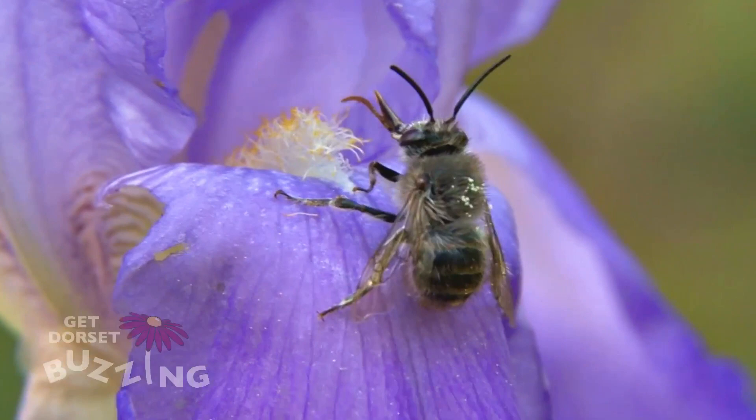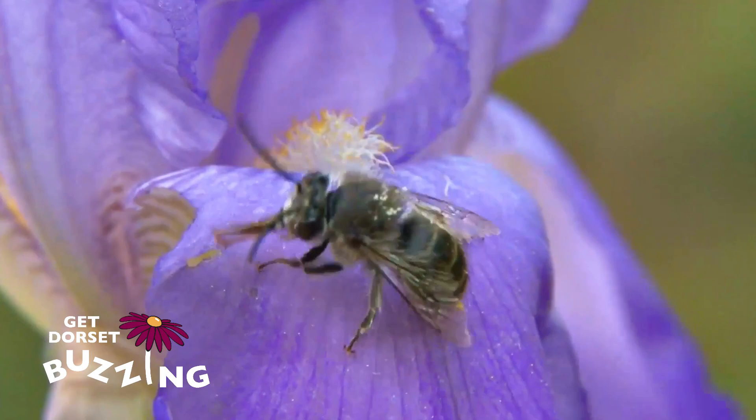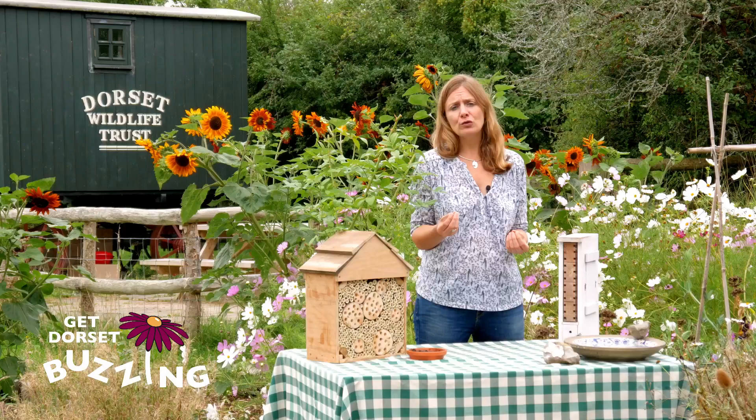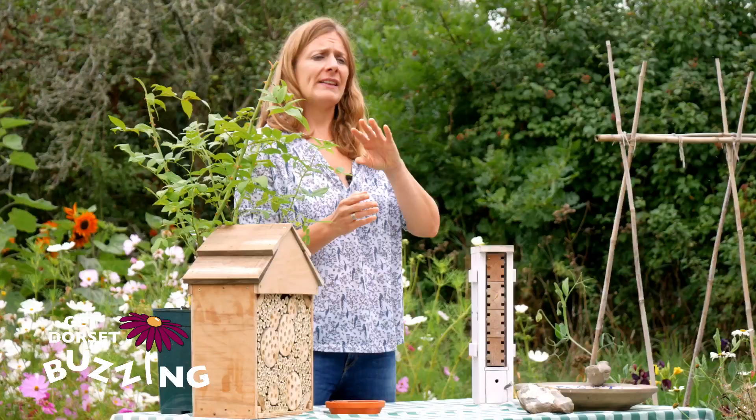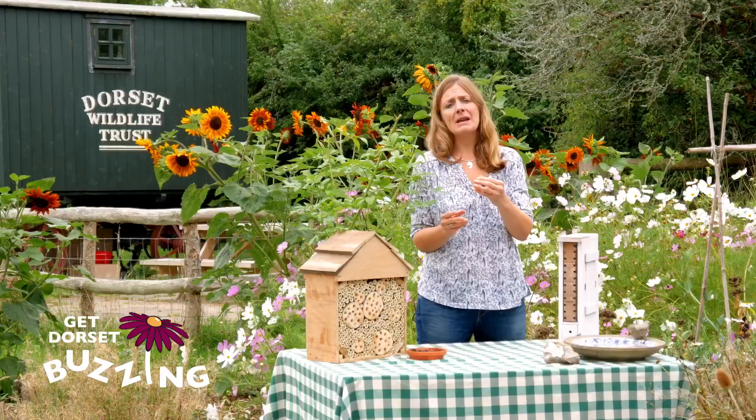Hello, I'm Kate Bradbury and for this Get Dorset Buzzing film I'm going to talk about solitary bees. Solitary bees are different from bumblebees and honeybees. Bumblebees and honeybees are known as social bees — they have a queen and lots of workers. The queen lays all the eggs and the workers go out and gather pollen and nectar, bringing it back to the nest to feed the grubs.